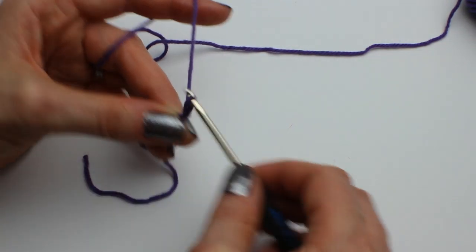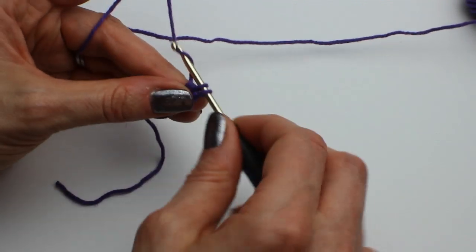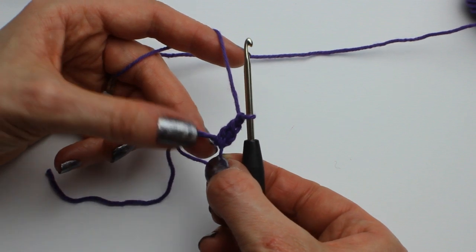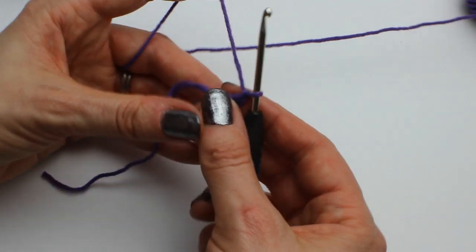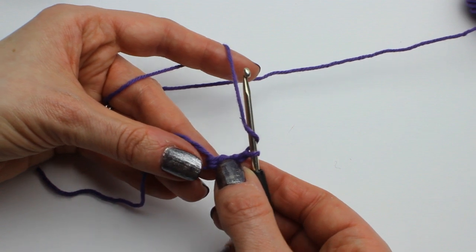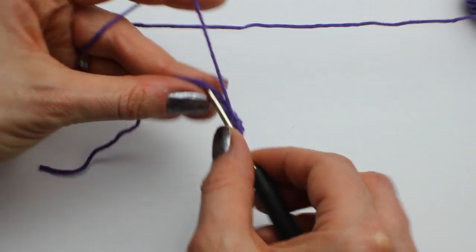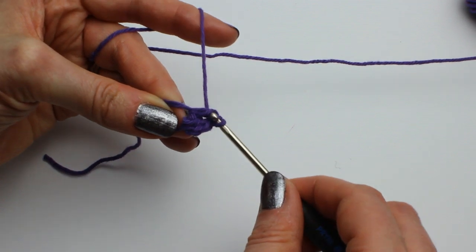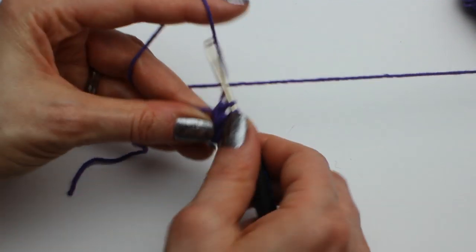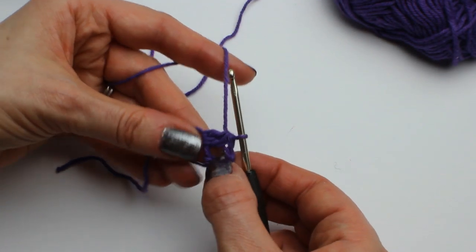Chain 1 and then make 1 UK treble, which is a US double crochet. Chain 1. What you've made here is a petal shape. For the first round we need 6 of those, so I need to make 5 more. The other 5 are slightly different because that first one was just our starting one. For the others, you're working 2 treble crochets together: yarn over and work through the circle, go through 2 loops, yarn over and go back through the circle, then yarn over and pull through 2, yarn over and pull through 3. That is a 2-treble-together stitch.